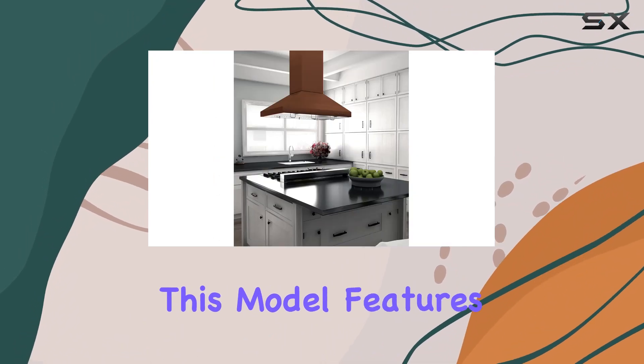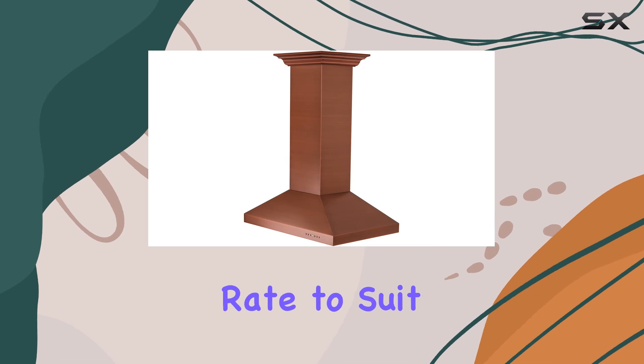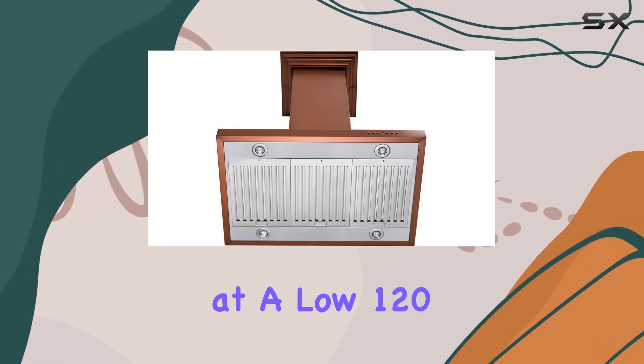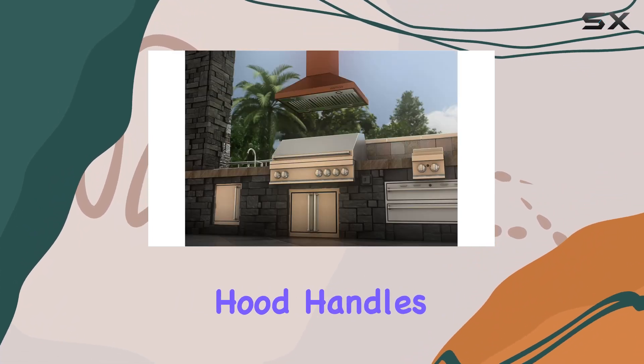When it comes to performance, this model features a powerful four-speed fan that allows you to tailor the extraction rate to suit whatever you're cooking. From simmering sauces at a low 120 cfm to searing meats at a robust 400 cfm, this hood handles it all with ease.